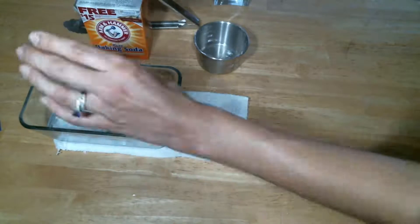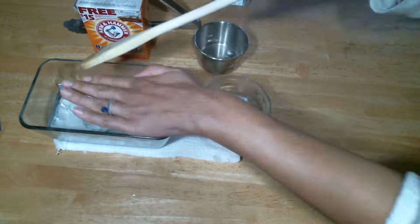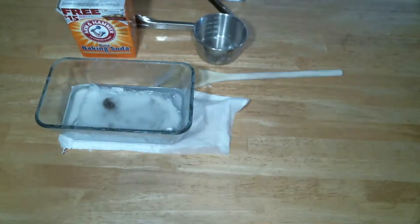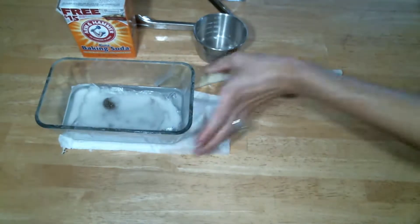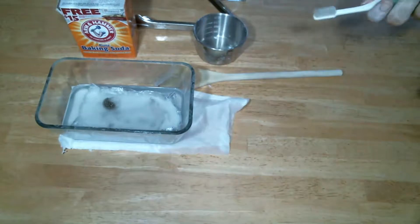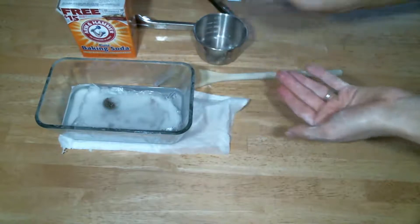We're going to let it sit for at least five minutes, and we have to make sure that all the jewelry is completely underneath the water level. It's been about five minutes, and the final step after removing the items from the foil baking soda water bath is to brush the jewelry with something with bristles — I'm just using an old toothbrush.